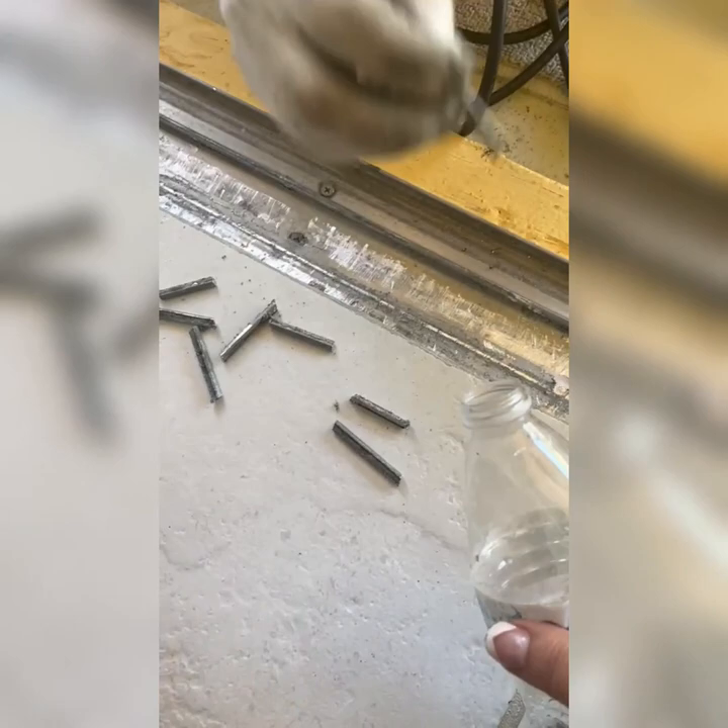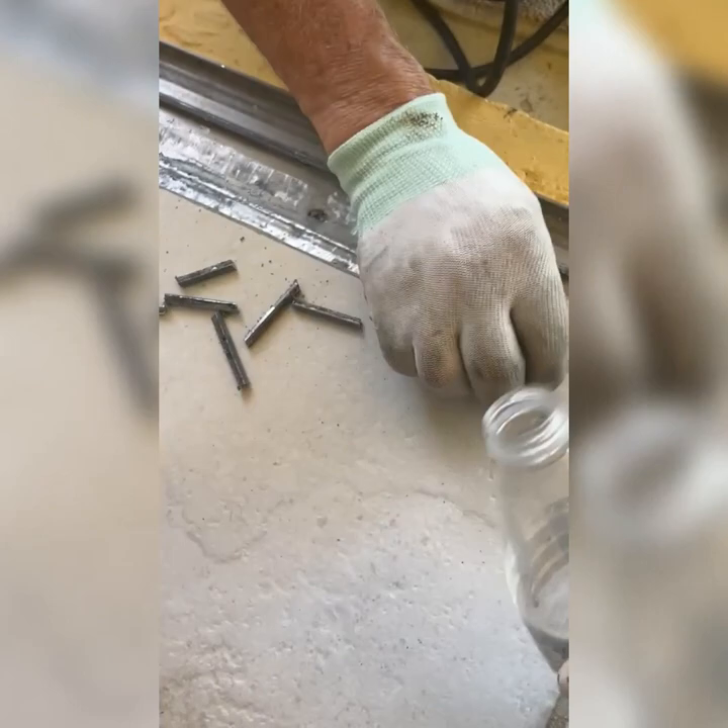Here's a trick if you don't already know this: get an old water bottle and put these metal pieces in it so you don't end up stepping on them or getting them here and there. Also use a vacuum cleaner as you go — my wife is running the vacuum cleaner so I'm not getting metal shavings all over the place.